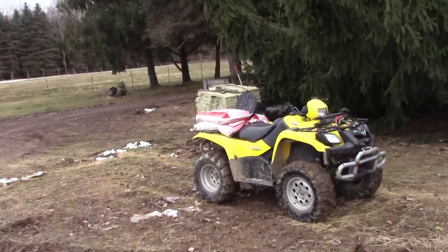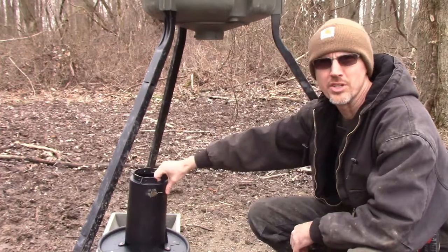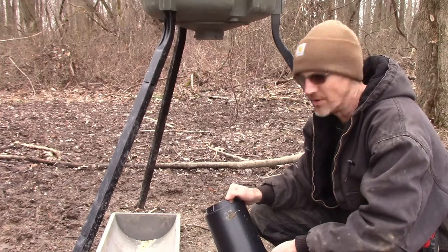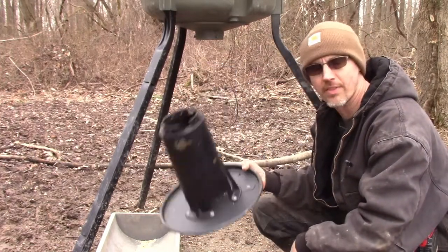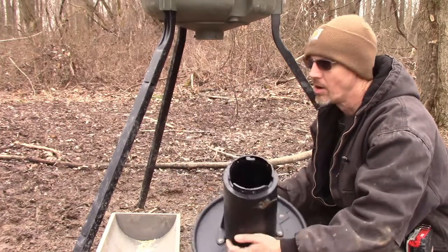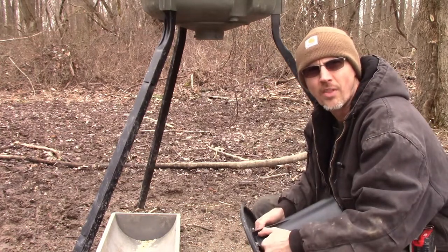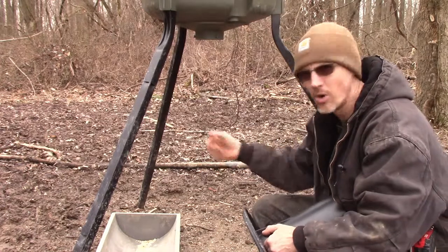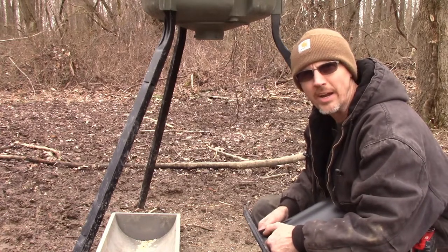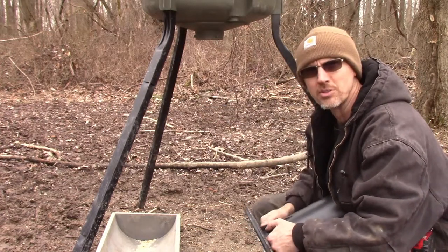Let's hop on the four-wheeler and go back and fix that deer feeder. This is a Moultrie deer feeder we bought a year or so ago. We just feed the deer — we don't hunt or anything, we just try and supply them with some extra food. This type they call a dinner plate feeder. The corn just drops down onto this plate and deer can walk up and eat it. A couple mornings ago I'm getting ready for work and I'm looking out the door — there's two deer back here eating it, and a squirrel running around on the ground cleaning up what they drop.